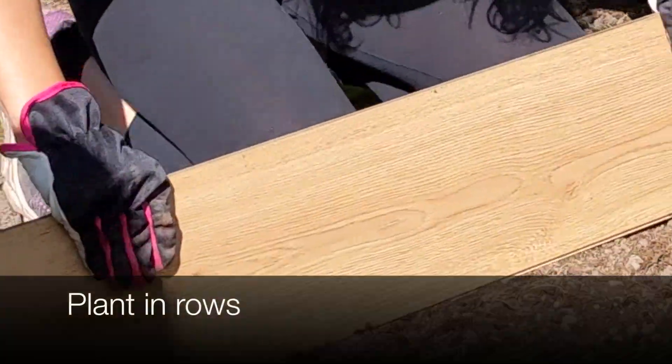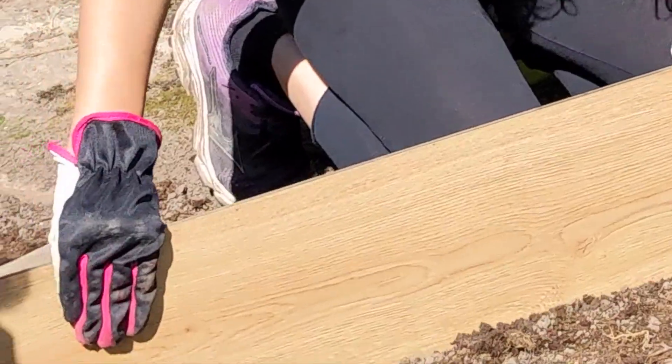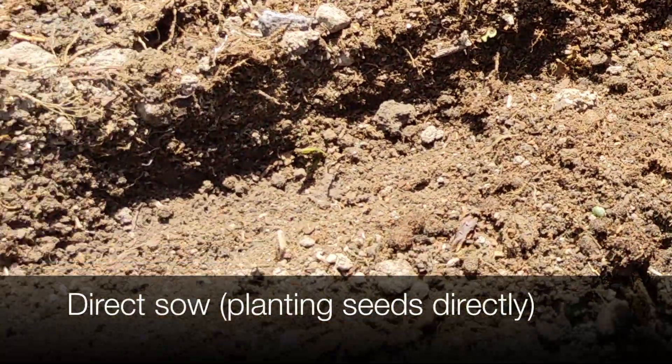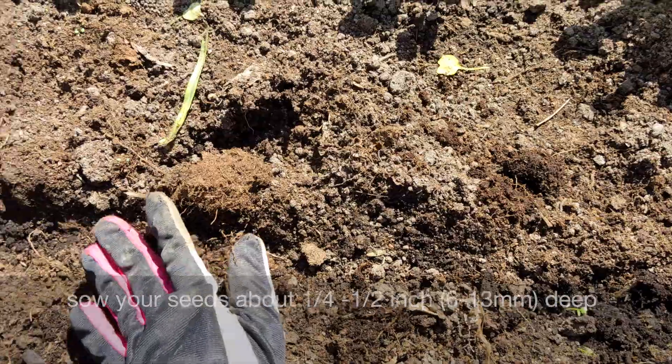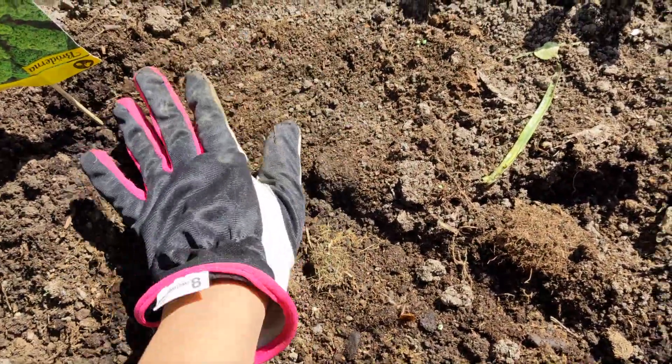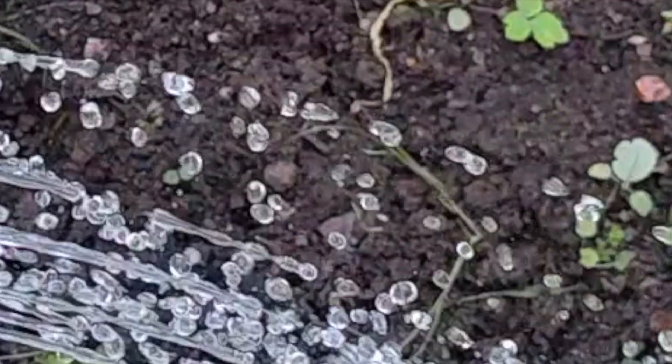When planting, plant in rows. Make even rows about 18 inches apart. If you're planting seeds directly, sow your seeds about a quarter inch deep. Cover the seeds with soil and water well on a daily basis if possible.